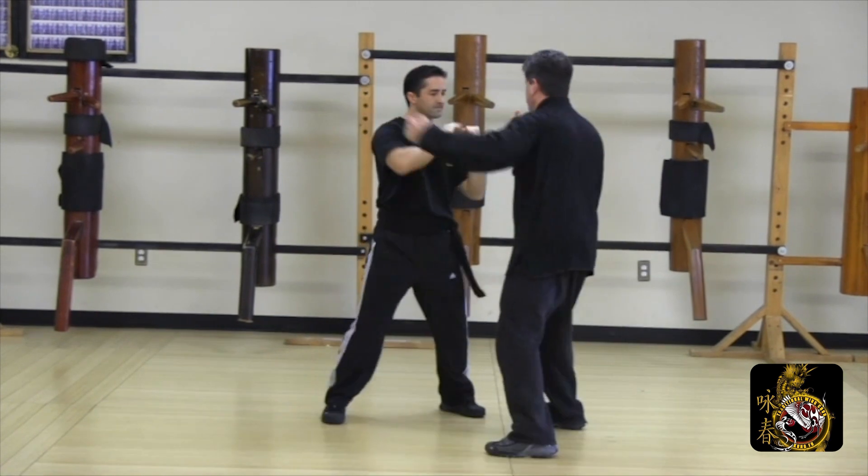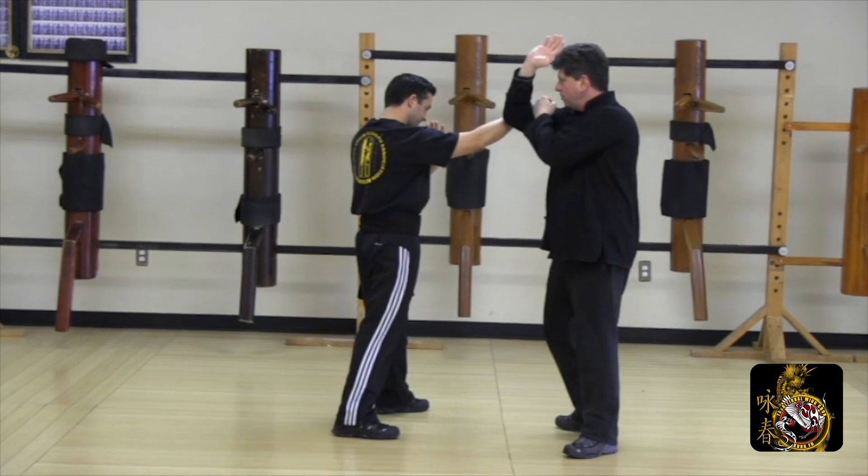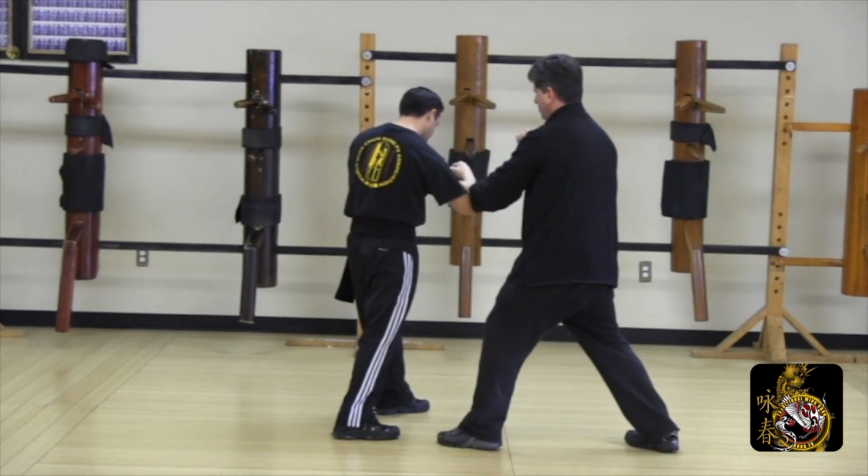Bridge with a poxal, follow round punch, interrupt the lopsal with a poxal gan, jiao chun, pin, lao sal punch, move to the outside.